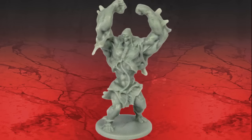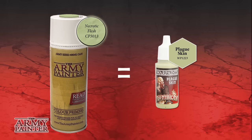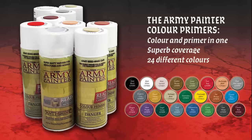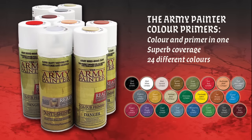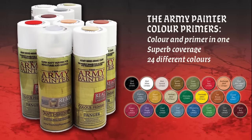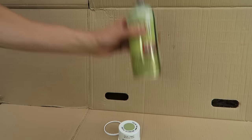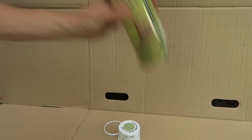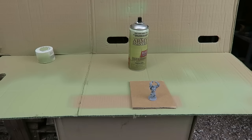Being a near naked crazed lunatic of a monster with more than half of its area being skin, going for Necrotic Flesh Color Primer as our base was an easy choice. Color Primer sprays are of unique quality and need to be used differently from other hub sprays. Open the top and start by shaking the spray for at least one and a half minutes to really mix the pigment inside.